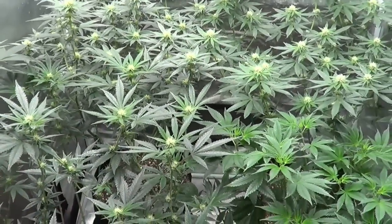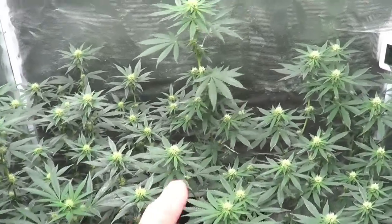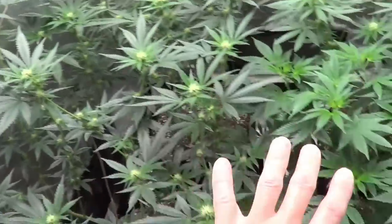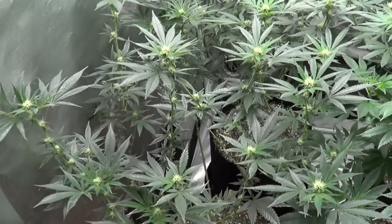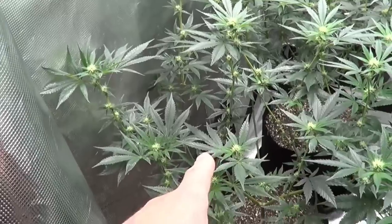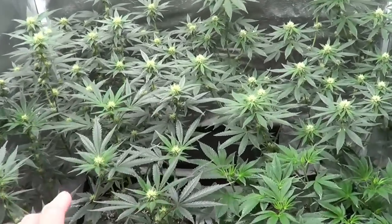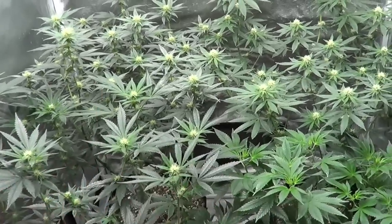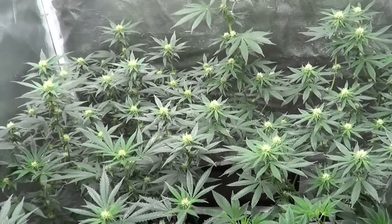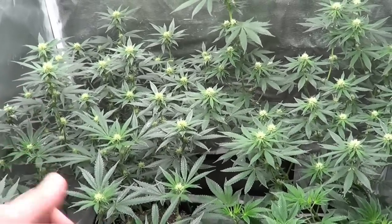PM issues are under control — happy to report that. Now this other tent is crowded. It's day 22 of flower for these three photo period plants here. We've got three Blue Kings in the back corner, Gigabud, and Velvet Octane in the front. The PM issues all seem to be under control for now. Hopefully I can keep it under control for the remainder of this grow, harvest the plants, do a full cleanup, and that'll be the last of the PM.